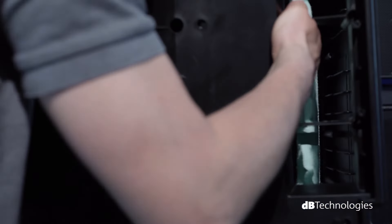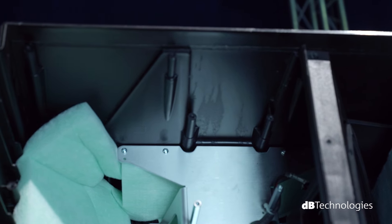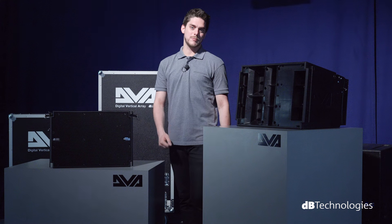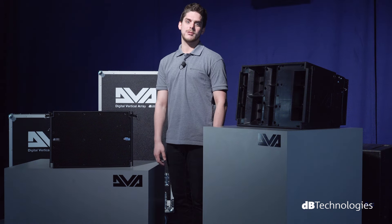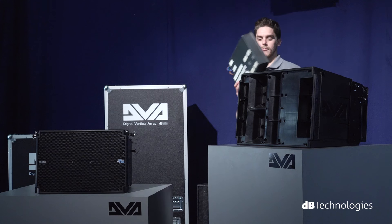The module's components and electronics are housed in a polypropylene box reinforced with an anti-vibration internal metal structure, which drastically reduces any resonance. Through this, excellent acoustic response is achieved, which is true of all boxes in the DVA series. In fact, the box can reach down to 60 Hz.